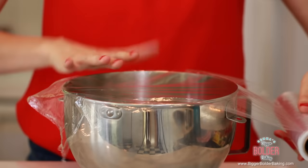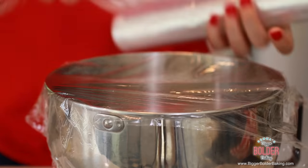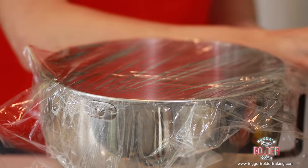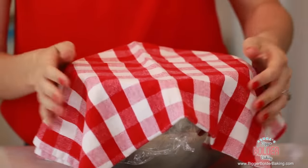Get some cling wrap and lay it over your bowl nice and tight to make sure no air gets in on your dough. We're making a nice little bed for our dough — put a little blanket over it. Remember that dough is a living thing; it needs air, it needs moisture, it needs warmth, and more importantly it needs love. The more care and attention you give your dough, the better results you'll have. Set it aside at room temperature and let it proof for around two hours or until it doubles in size, and then we're ready to cut it up for our monkey bread.